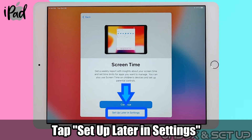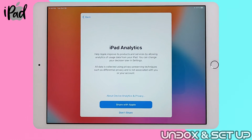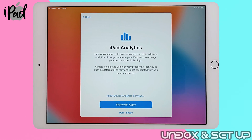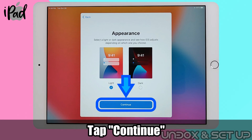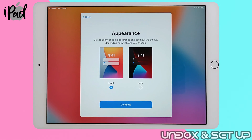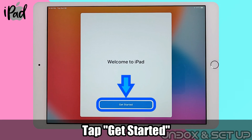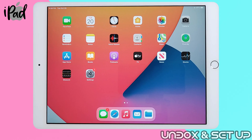I personally don't want to share my movement using this iPad, so tap don't share. For appearance, you can choose light or dark, then continue. Tap on get started and you're done setting up. Thanks for watching — please subscribe to my channel for more upcoming videos.